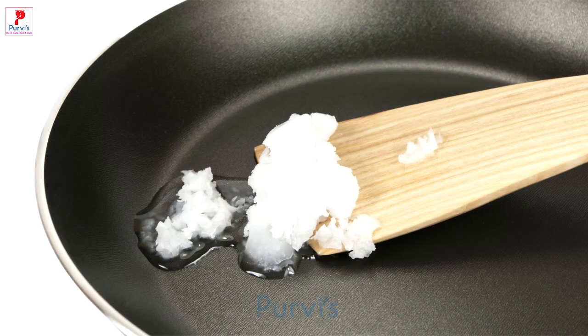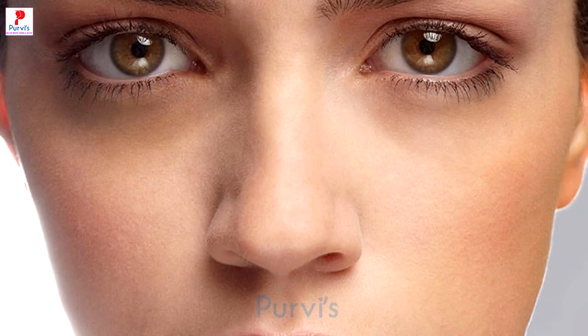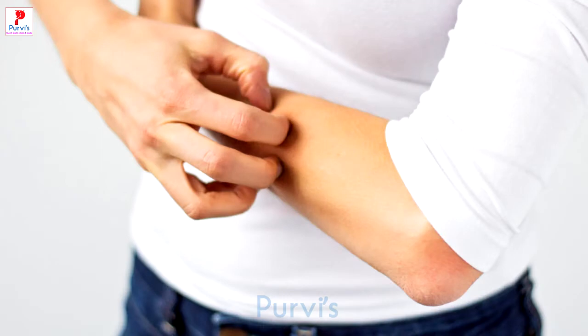खाना बनाने के लिए नारियल के तेल का प्रयोग किया जा सकता है। इसके प्रयोग से डार्क सर्कल और झुर्रियों को दूर किया जा सकता है। इसके प्रयोग से खाज-खुजली, घमोरी तथा धूप से होने वाली जलन को दूर किया जा सकता है।